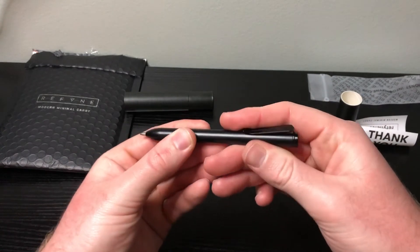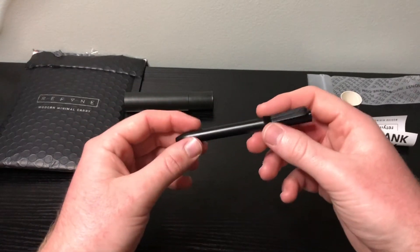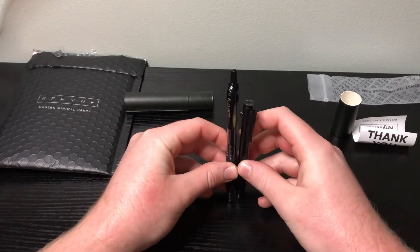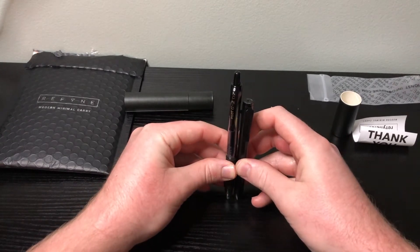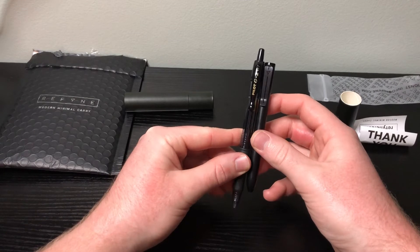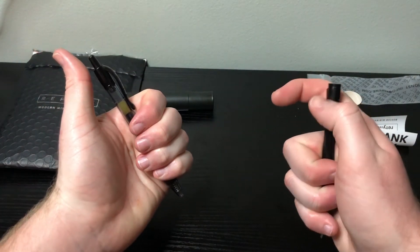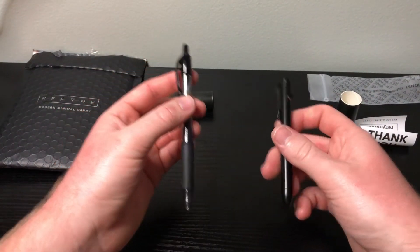Great pen — feels nice, has a little bit of weight to it, not too heavy. This is not full size, so here you have a full size pen in my left hand and this one in my right. Same width and diameter, but just a little bit shorter — a little bit shorter clip too. Deep carry pocket clip, bolt action versus click. The full-size pen is a lot heavier since it's plastic; this one is noticeably lighter.